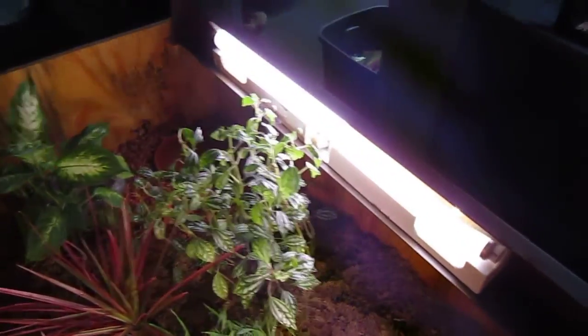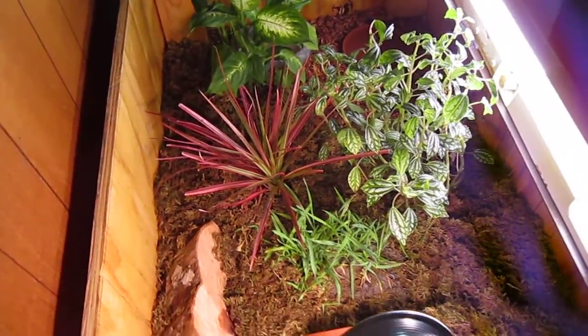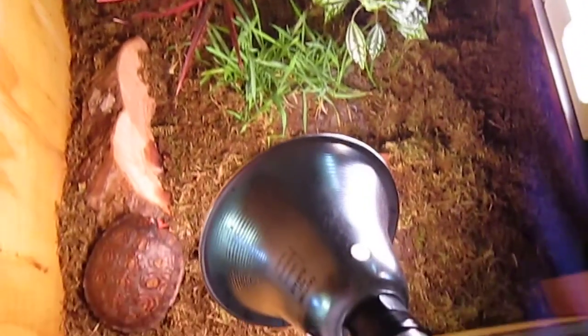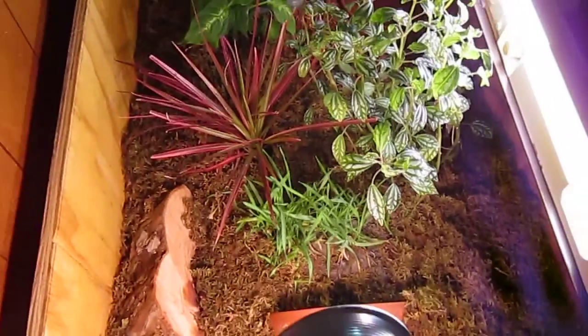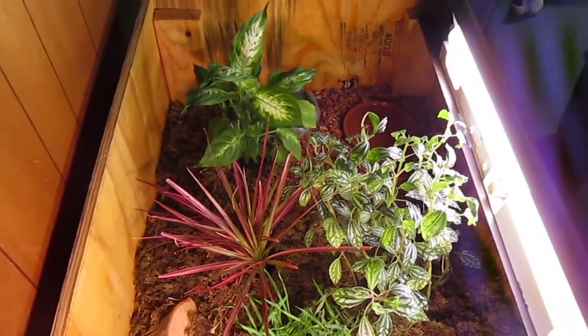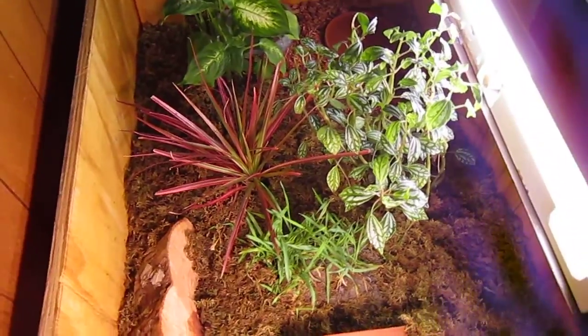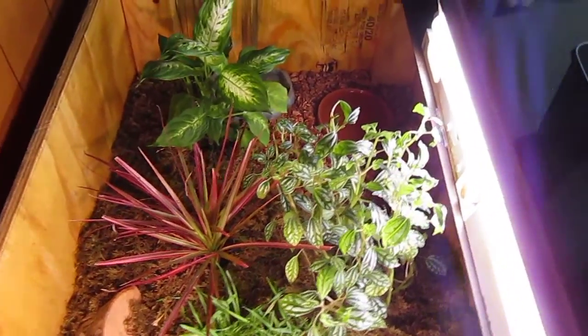I'm kind of alternating this light from side to side right now because I don't have it fully set up yet. I'm probably going to try to hang it from the ceiling, and probably the heat light too, to give direct heat and light from up above — a little more natural.